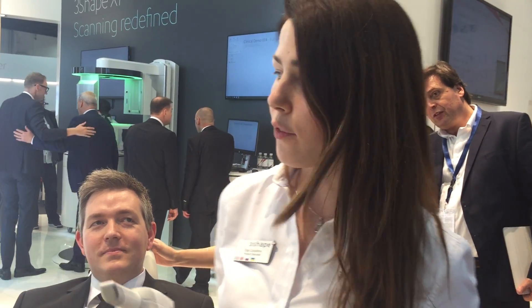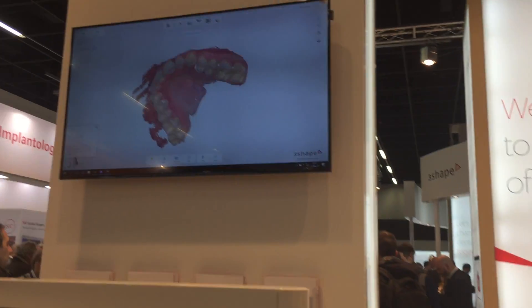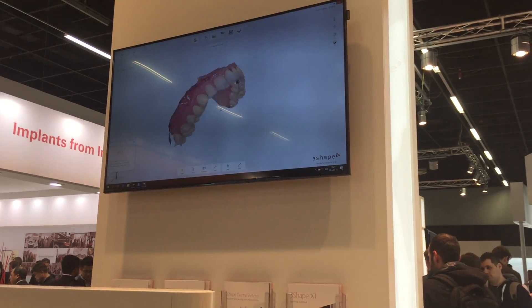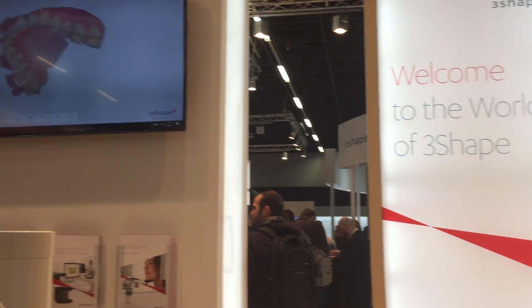As you can see, the scanner doesn't have problems scanning soft tissues or metallic optics, which enables it for any kind of treatment. You can scan for orthodontic treatment, prosthetics, or implant-based treatment of course. Now I can also use my scanner to check my impressions and see if there is anything that I missed. I just move my scanner and check all the details that I need.